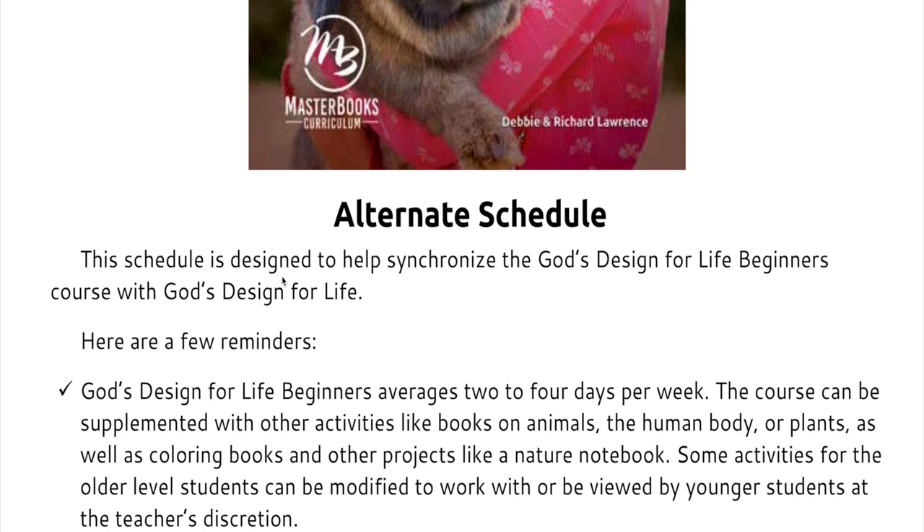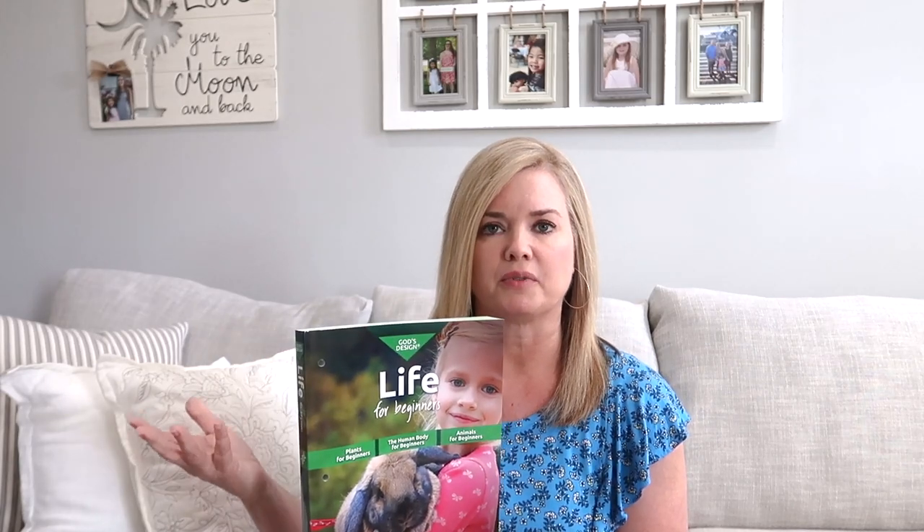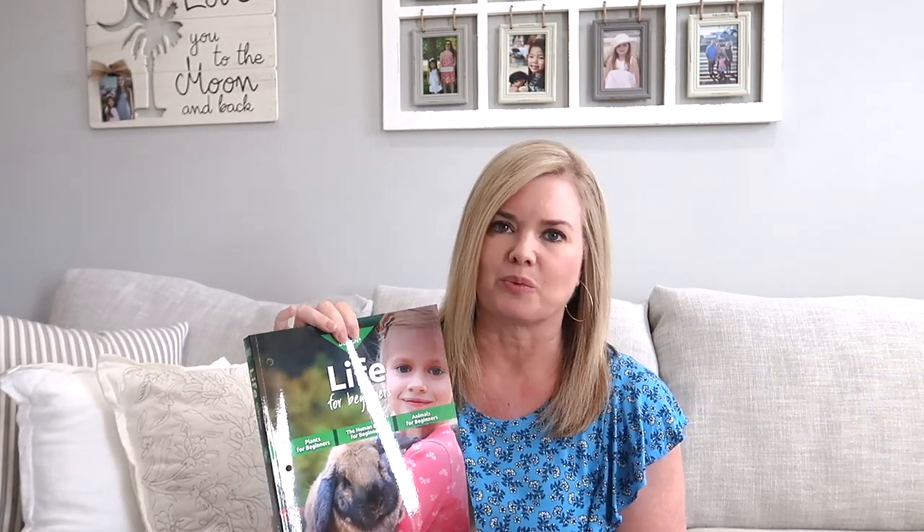With Master Books, one of the things that's really cool about this book is they also have a God's Design Life series. This book is meant to go along with that for your younger kids. So if you are using God's Design for Life with your older kids, you can use this to go along with your kindergarten through second grade kids. It actually has an alternate schedule you can download on the Master Books website to show you how to integrate those two books. The God's Design for Life doesn't start until third grade, so that makes it where you can do the same science for your whole family with age-appropriate activities for kindergarten through second graders. But this book can also just be used independently of all of that, which is what I'm doing with Sophie.